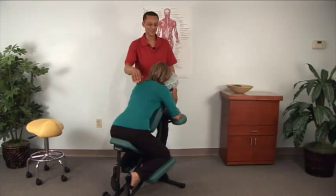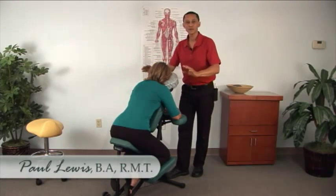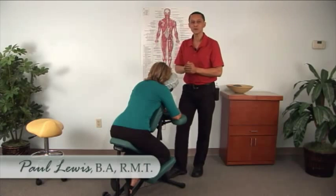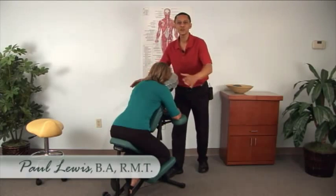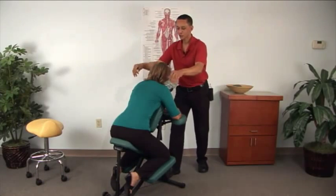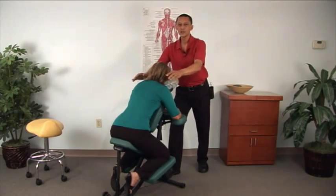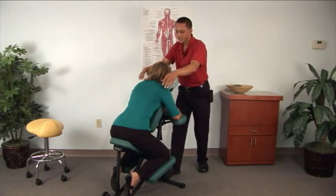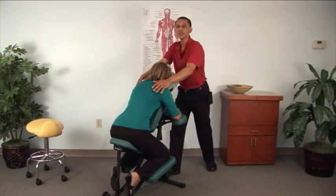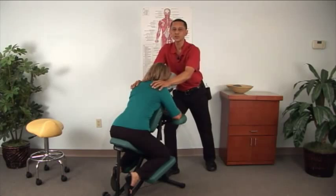Welcome back. With your client sitting in the chair, it's time to work. Remember that when you set up the chair, you set it up for your own comfort, then adjust it as the client comes and sits down. As you're working, make sure your shoulders and arms are just below shoulder height and relaxed as you're moving from side to side, using your body as one unit.